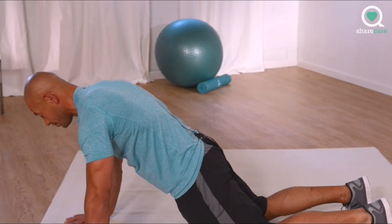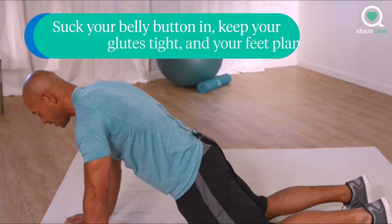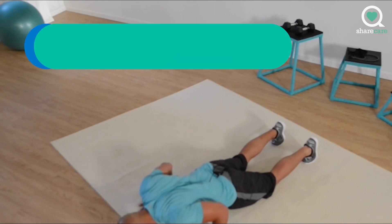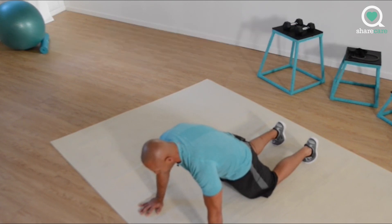Starting position: hands shoulder width apart, weight over your hands. Suck your belly button in, keep your glutes nice and tight, keep your feet planted. You're going to lower yourself down towards the floor, squeezing the shoulder blades back. Before extending back up, pushing through the shoulders. That's one rep.